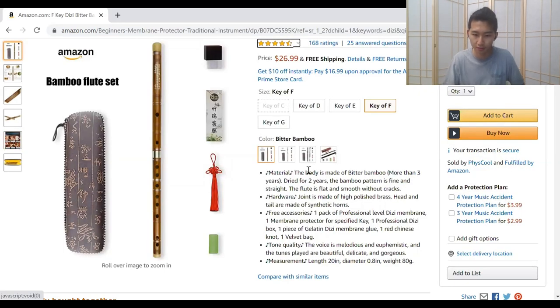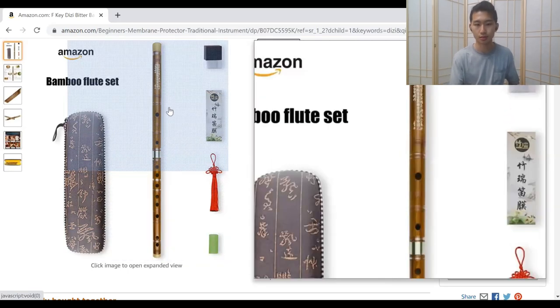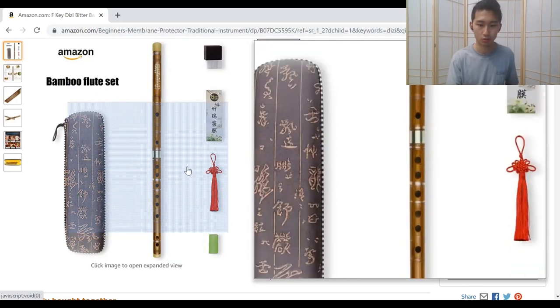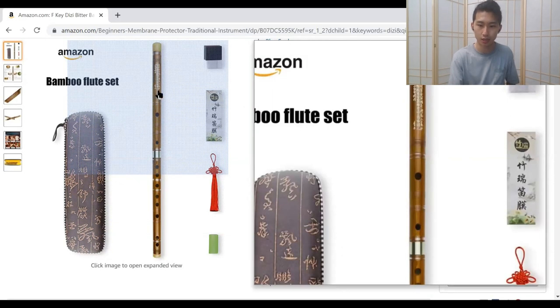This flute is made from bitter bamboo, dried more than three years. Regular bamboo is good, although because it's natural bamboo each flute will be slightly different — that's why it's important to test the flute if you can. Most Chinese flutes will have engraving on the top, usually some type of poem. But if you can tell it's not engraved and is actually painted on, do not buy. Those flutes are basically worth two dollars — they're basically toys.